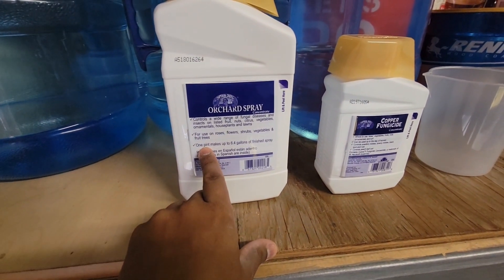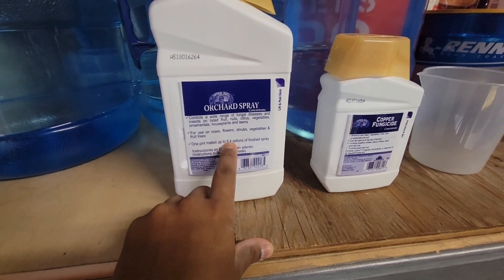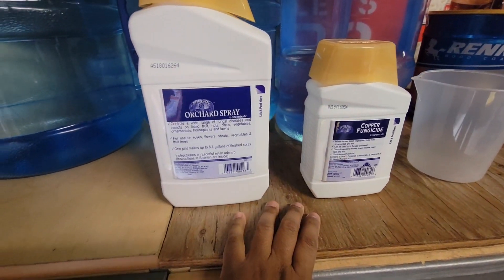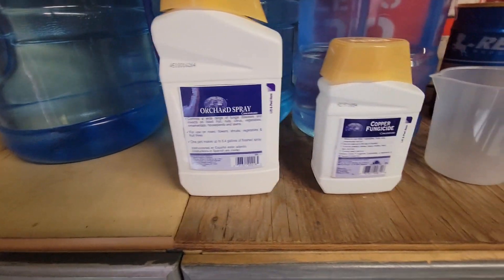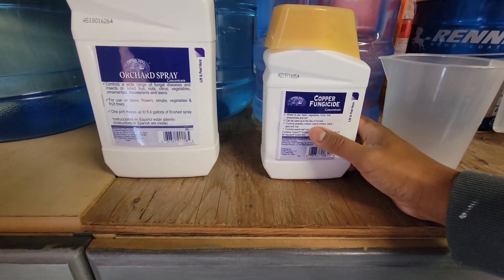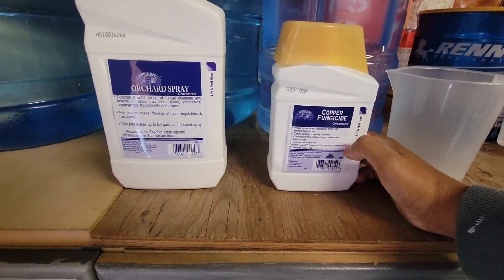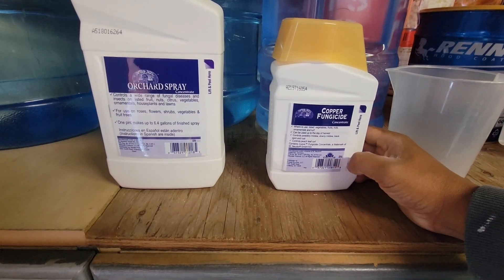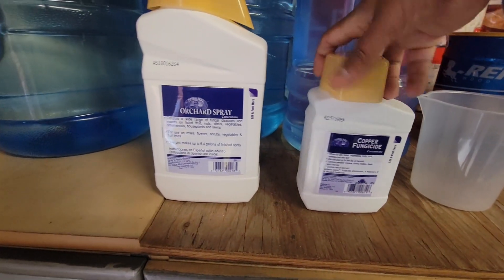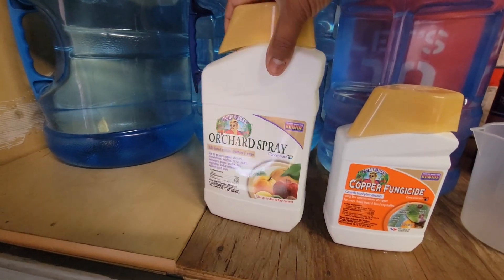We're going to be using one pint, which makes up to five gallons, so that's fine. On the copper fungicide side, it's great for things like powdery mildew, downy mildew, black spots, rust, etc. What you want to do is use it on both.